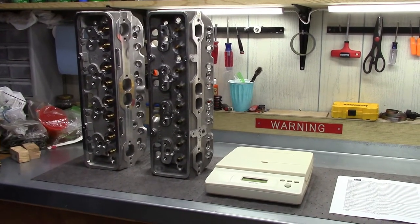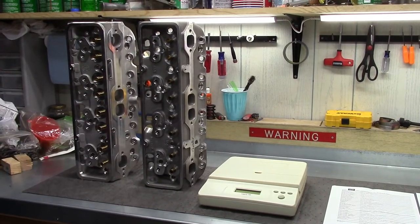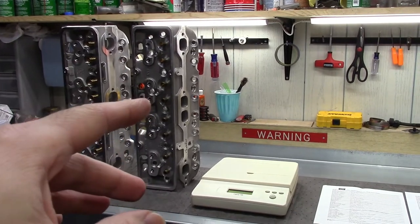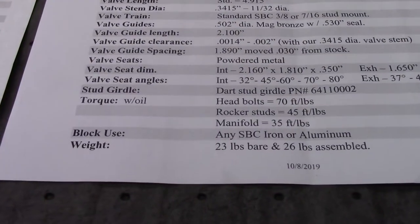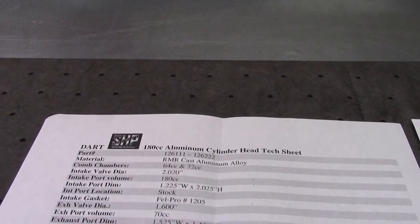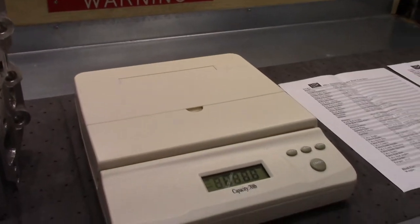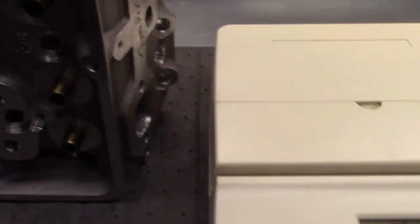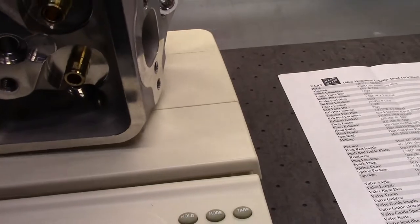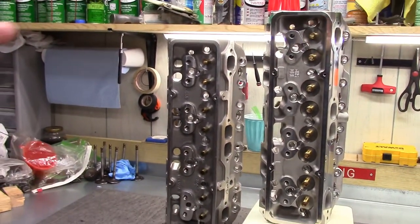I almost didn't compare this because who really cares about the difference of maybe a few ounces between heads. In the last video I didn't even bother to weigh the old casting, but I'm glad I did this time. See for yourself: the old casting's color spec sheet says 23 pounds, the new casting's black and white spec sheet says 23 pounds — and the scale confirms it.